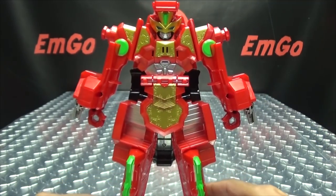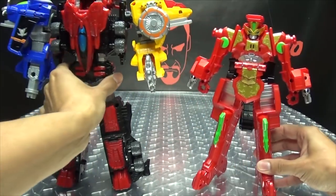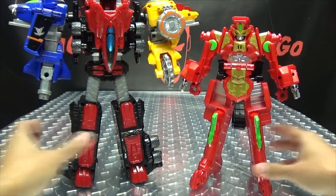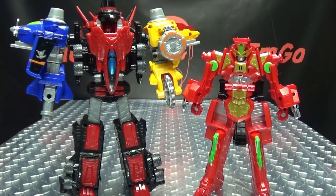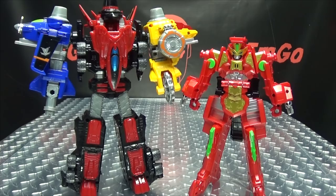And that is pretty much it. For comparison, here it is with Lupin Kaiser, just so you can see — he scales there with Lupin Kaiser.